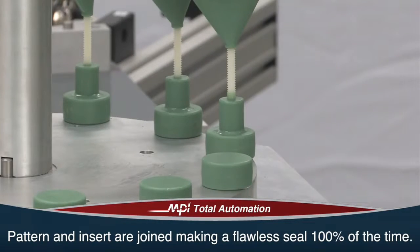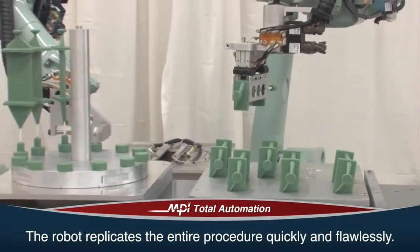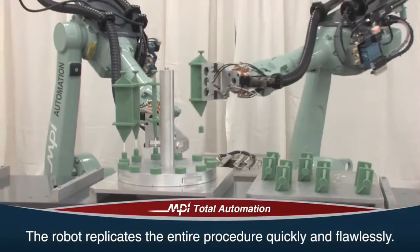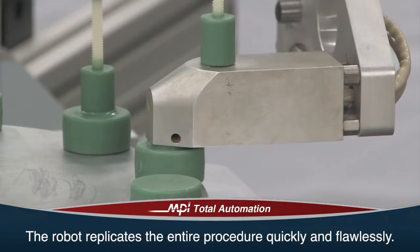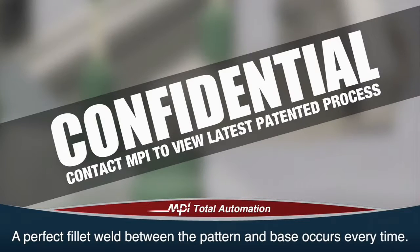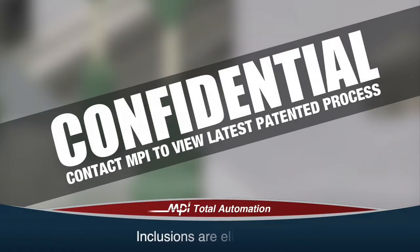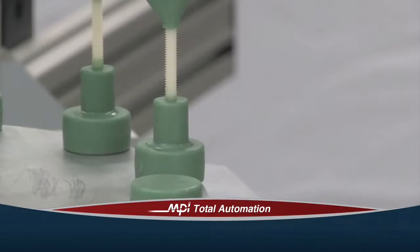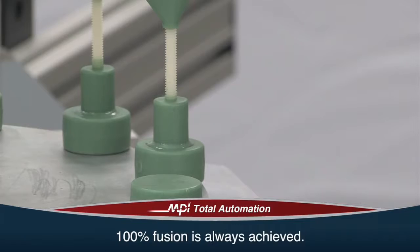Once a perfect weld is complete, the robot accurately picks up the next pattern assembly and replicates the entire procedure quickly and flawlessly. This extreme close-up helps illustrate how, unlike with manual assemblies, a perfect fillet weld between the pattern and the base occurs every time. Inclusions are eliminated, pattern drop-off is eliminated, and 100% fusion is always achieved.